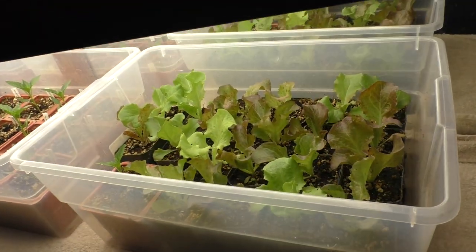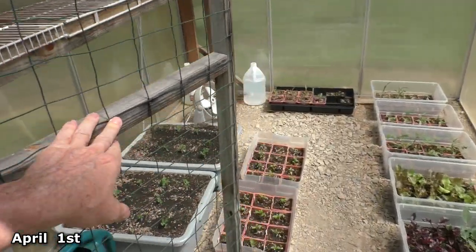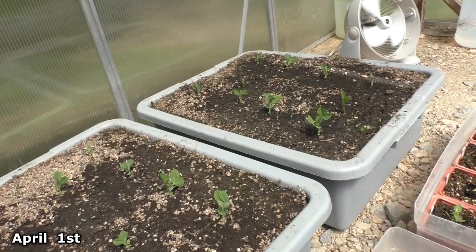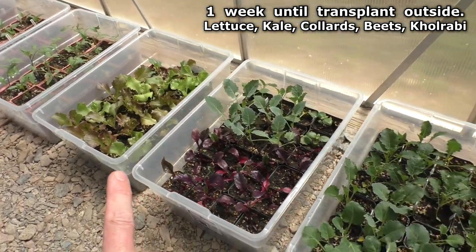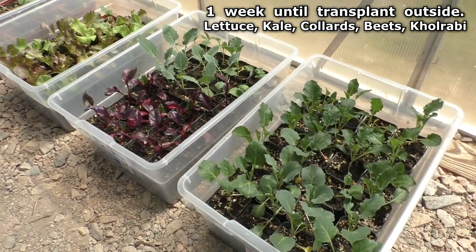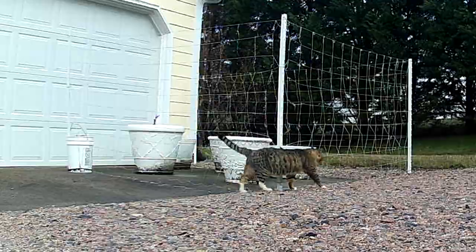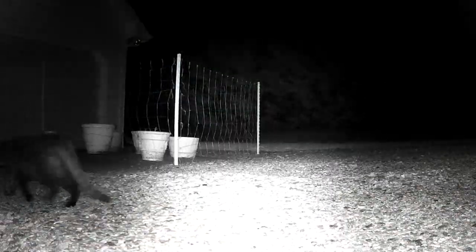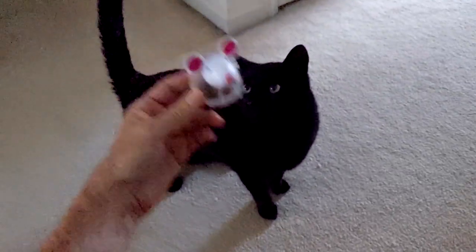Here's the lettuce. Temperatures are starting to warm up, and in about one week I'll be transferring the lettuce, the beets, kohlrabi, collards, and kale — transplant day.